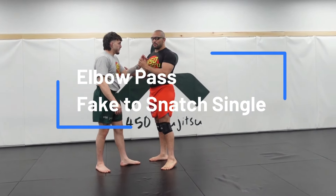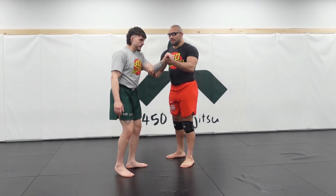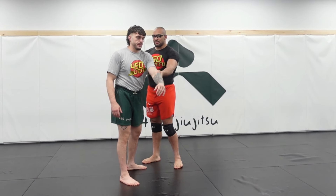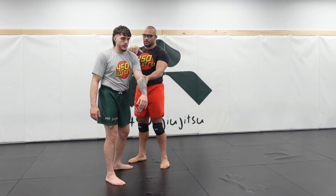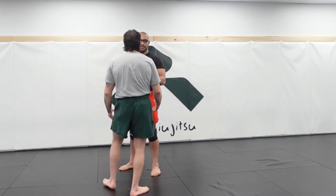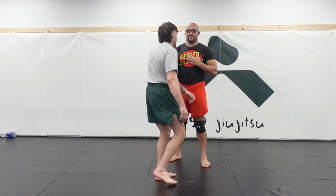With the elbow pass, just even without doing the pass yet, whether you're doing wrestling or jiu-jitsu, at any point that I get somebody's back basically turned to me, it's going to create a reaction. Usually that reaction is going to be my partner squaring up and turning his chest to me. If you guys don't know what square up means, it just means he turns his chest to my chest.